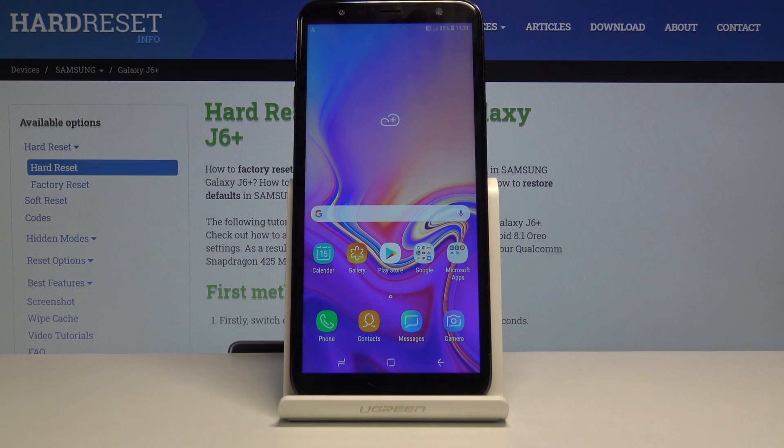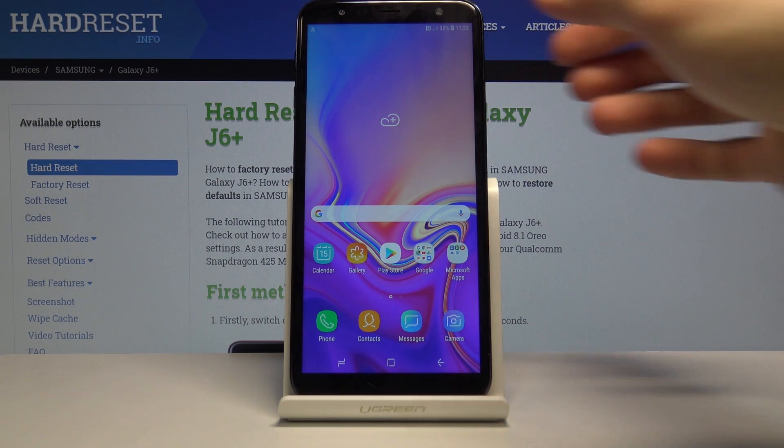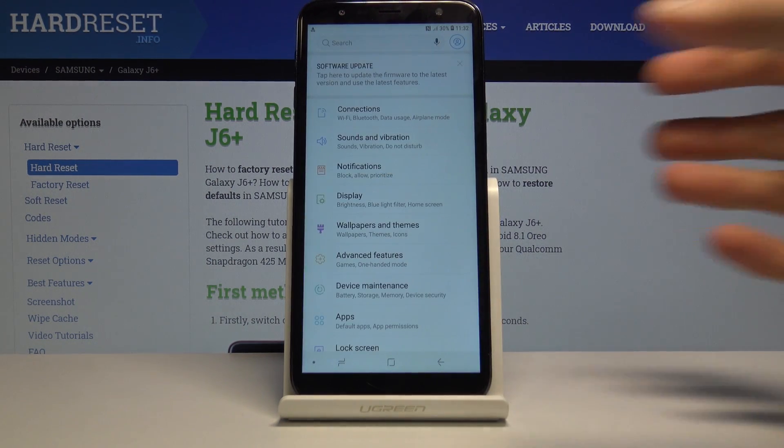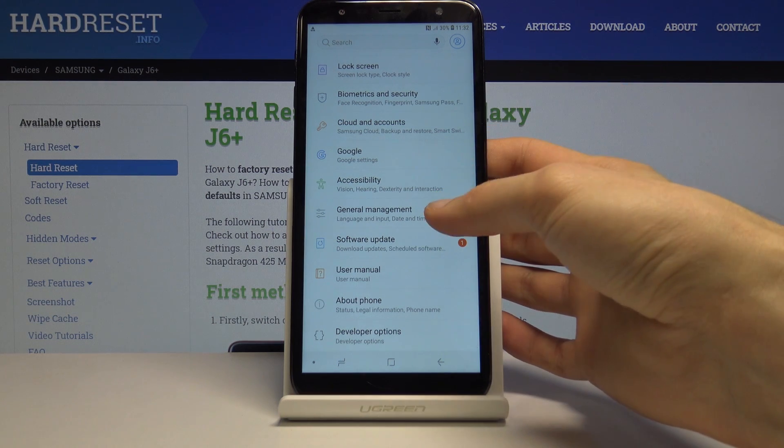Welcome, and this is the Samsung Galaxy J6 Plus. Today I will show you how to reset network settings. To get started, open up your settings app and from settings scroll down to General Management right here.